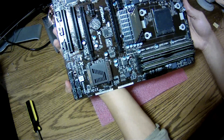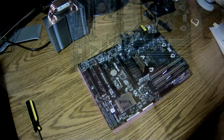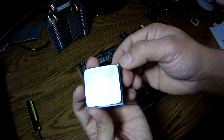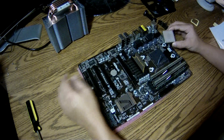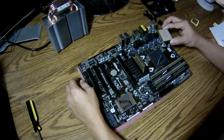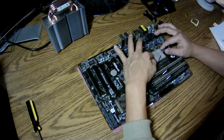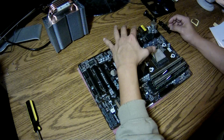Make sure the screws align into the holes. Next, I'm going to install the processor. Note the triangle on one corner of the processor — it always goes to the opposite end of where the lever is. And when you install it, it should simply drop in, just like so. You never force anything.